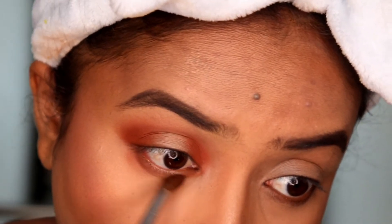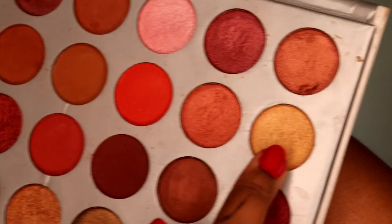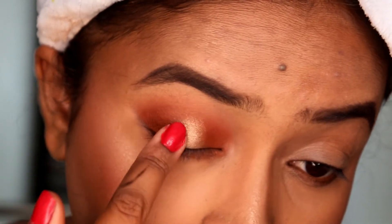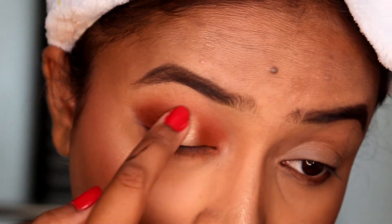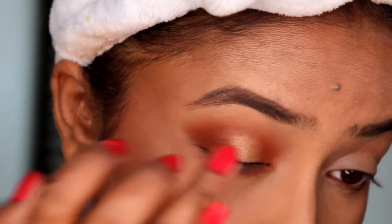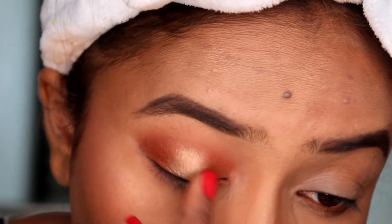I'm repeating the same thing on my lower lash line with the darker shade. For the center part, I'm mixing a pale gold color with a normal gold shimmer color and applying it with my fingers, which gives a very good result compared to brushes. The basic idea of spotlight halo eyes is: darker shade on both outer corners, and a lighter shimmer shade in the middle. I'm blending the edges with my finger.